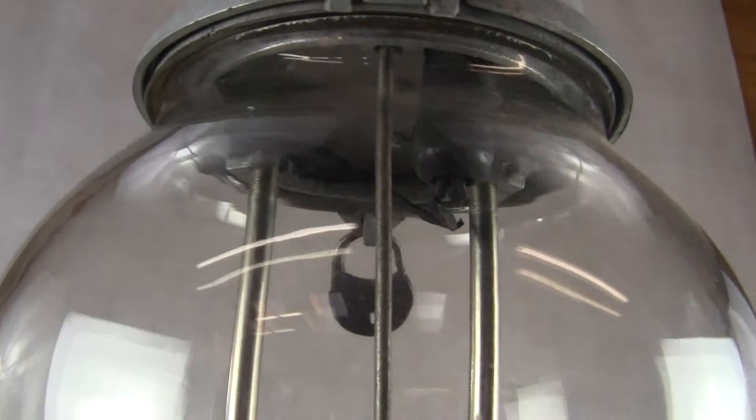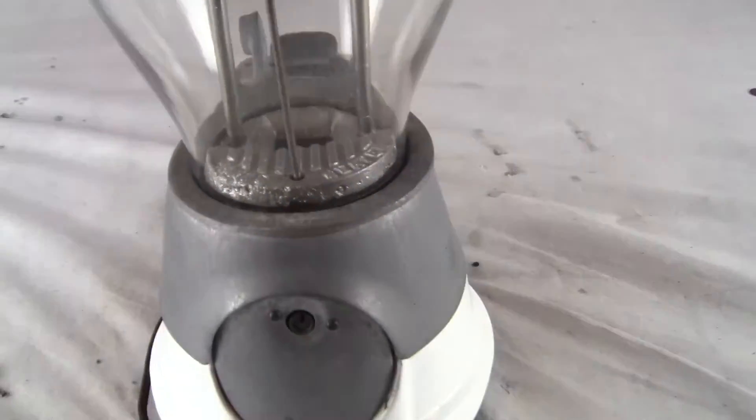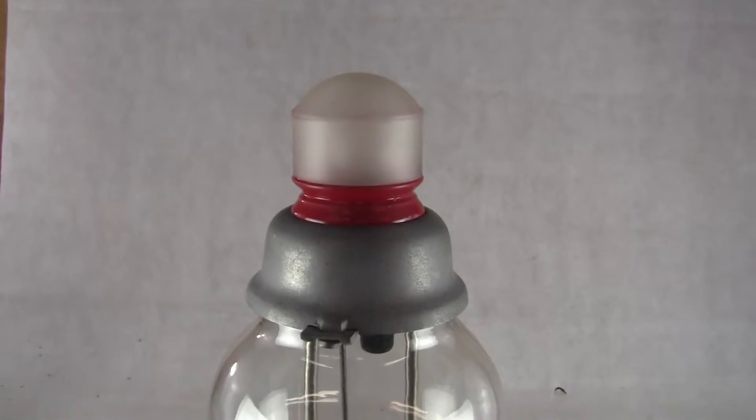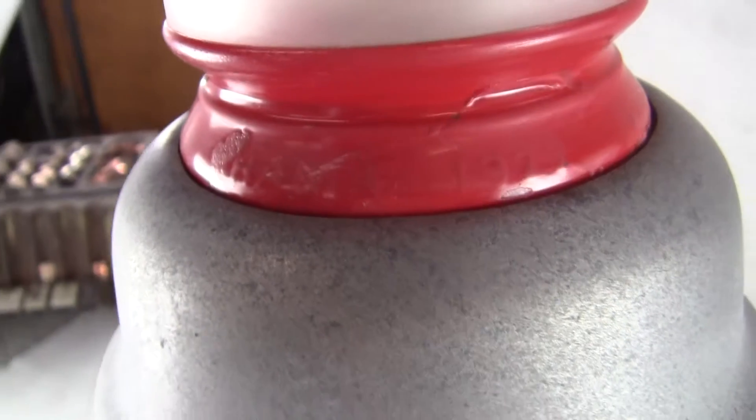The globe has no cracks in it — minor flea bite chips. Excellent condition machine and a rare one. If you have any questions or comments, please give us a call or message us. Please check out our other auctions as we're selling similar items. Thank you very much and have a great day.